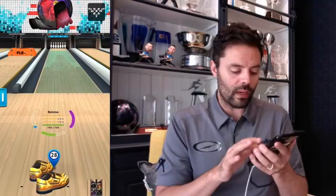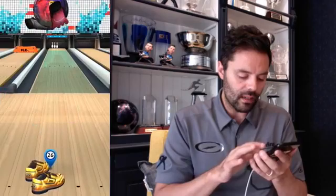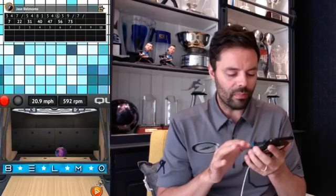That means I need to change one more thing: instead of standing on the 28th board, I'm going to stand on the 27th board. That was a bad shot, but the idea is to execute the same shot consistently. That one went a little high — would have probably left a four pin. We'll try it again from the 27th board. That's a little slow, but maybe perfect.